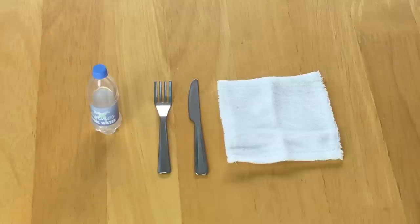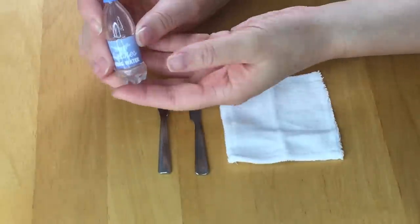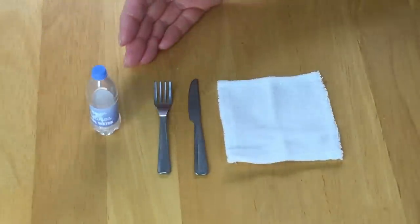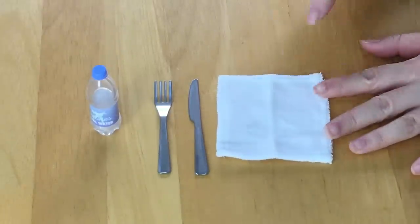The next item is a water bottle — it says 'AG Airline Spring Water.' It's very similar to a classic water bottle, quite lightweight and made out of plastic material. There's also a fork, a knife, and a towel. This towel is a lot thicker than a classic towel — it's more of a beach towel material.